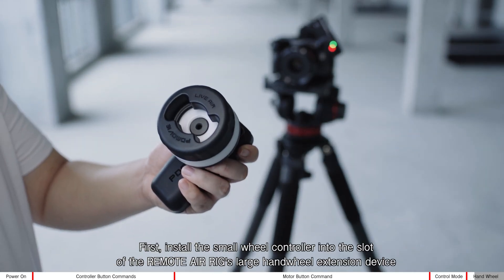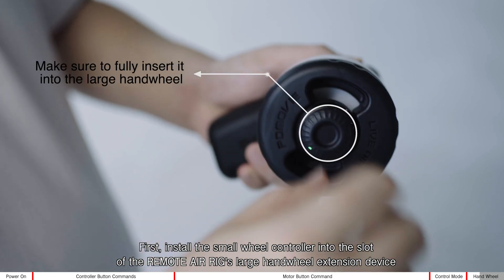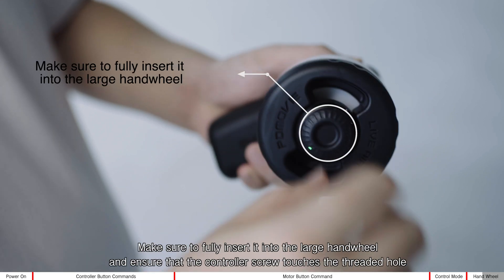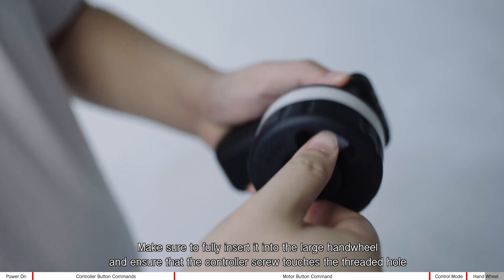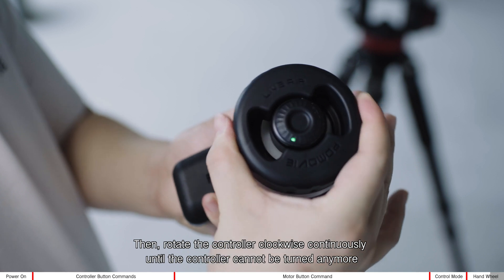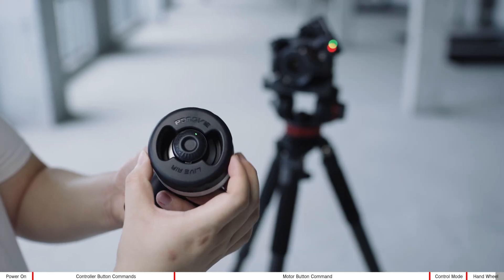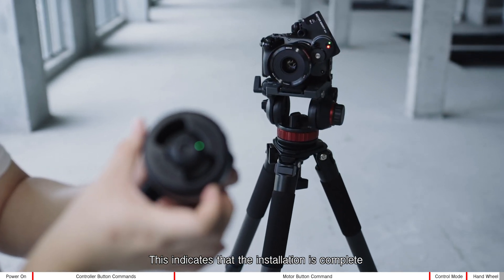First, install the small wheel controller into the slot of the remote air rig's large hand wheel extension device. Make sure to fully insert it into the large hand wheel and ensure that the controller screw touches the threaded hole. Then rotate the controller clockwise continuously until it cannot be turned anymore, indicating that the installation is complete.